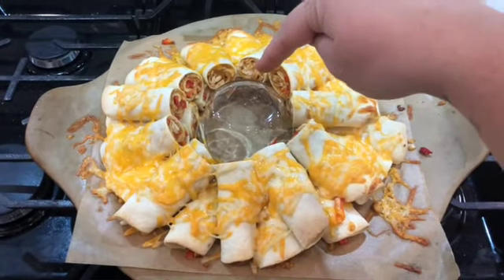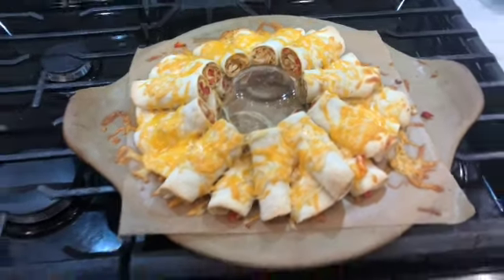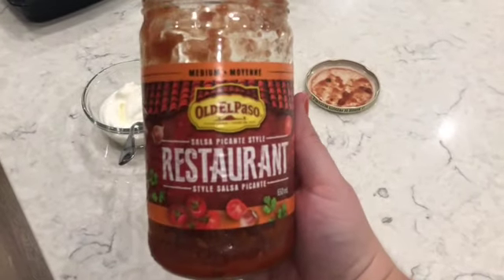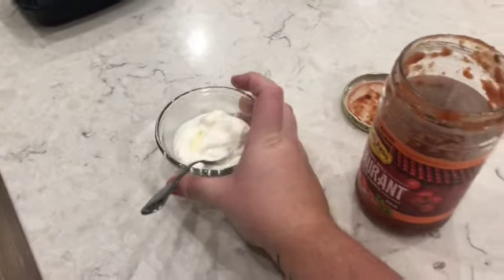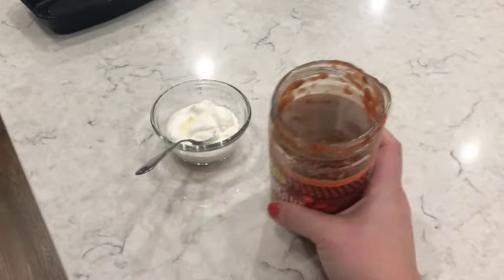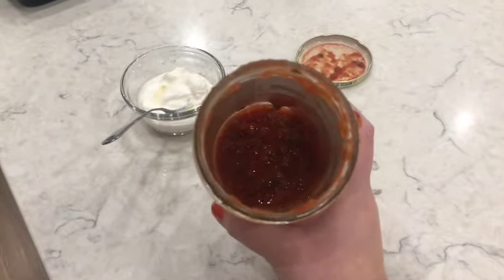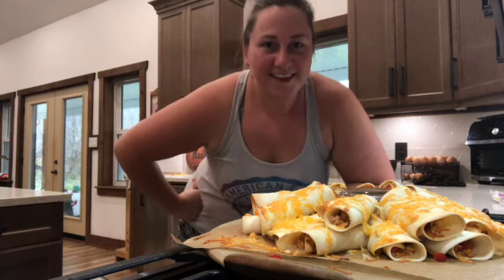Now I'm going to take this dish out and you can put salsa in there. I serve mine with some salsa and sour cream. My husband found this restaurant-style salsa at the grocery store — it's really good, more fine and not as chunky.